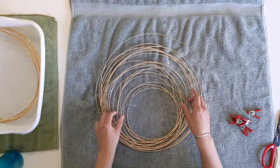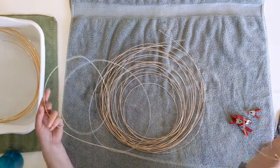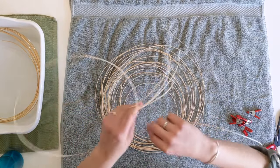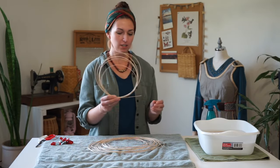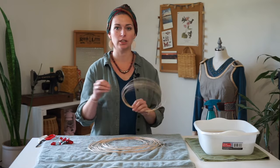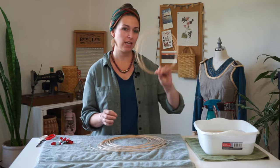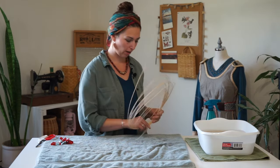While your stakes soak, grab a piece of your number one round reed and we'll be putting this in the water to soak while we set up the base of this basket. Unwind a piece of round reed. Getting round reed out of a bundle can be challenging like trying to untangle yarn, so try to find a piece without cracking it — you can gently thread it through. Put a piece into your bucket to soak and then set aside the rest of your round reed.